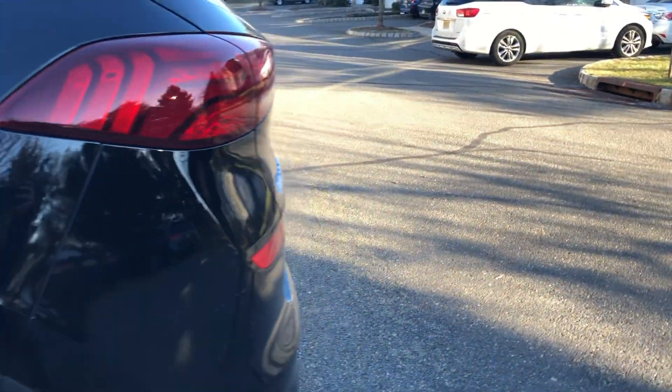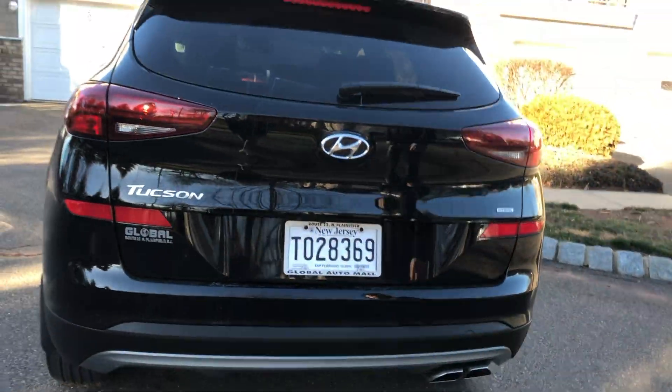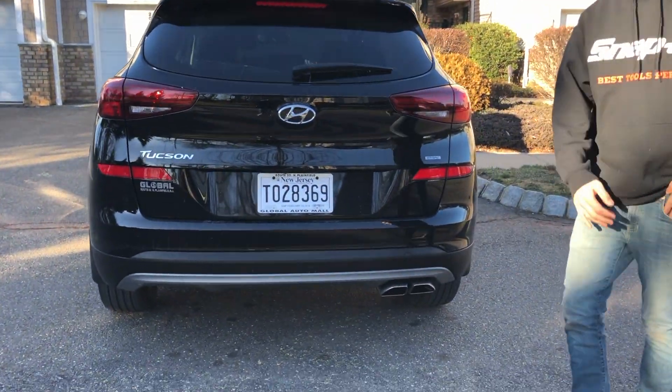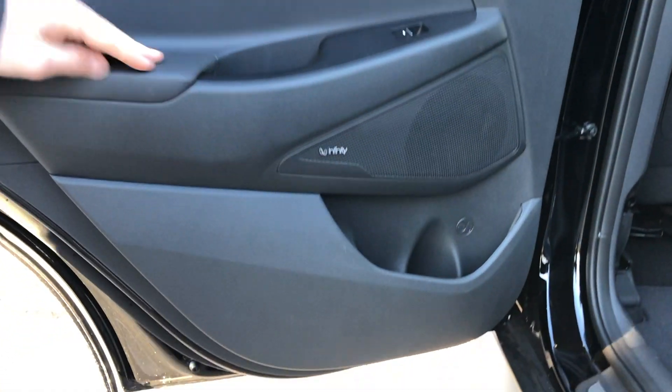Making our way to the rear, you have the standard rear end. It's got H-TRAC, so it's all-wheel drive, and you've got the dual exit pipe which gives it another sporty feature.